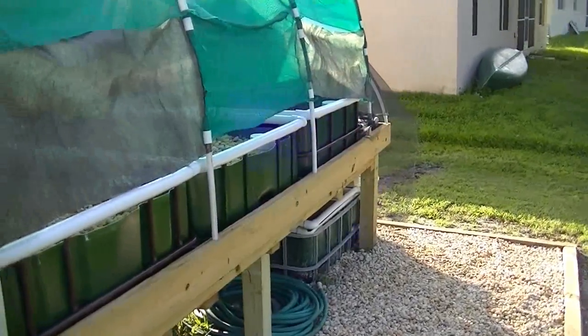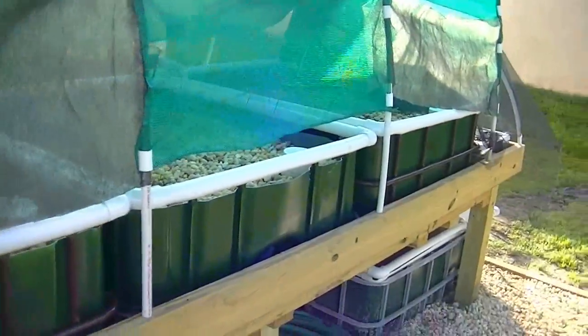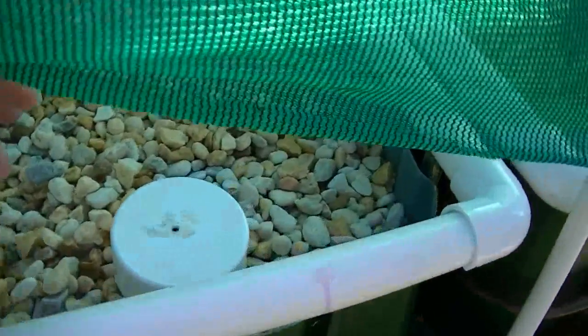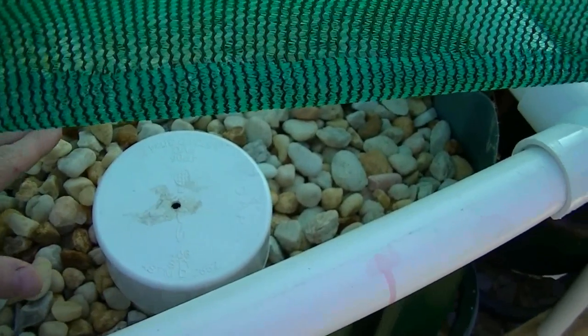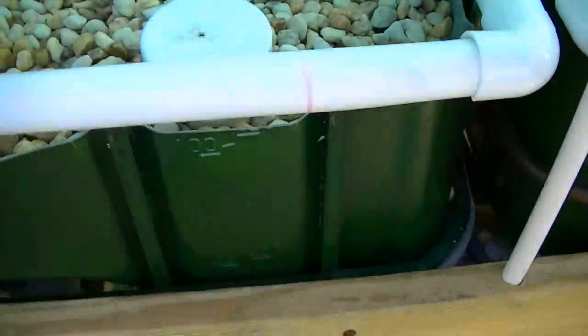This is a tour of my current aquaponics setup. My plants are all basically being protected by shade cloth right now because the Florida sun is just burning everything up, even though it's October 3rd. These are my three grow beds right now — they are filled with white river rock and they have auto siphons. These are flood and drain beds. The bed fills up with water until it hits the top of the standpipe, starts an auto siphon, and then drains rapidly into the sump tank.